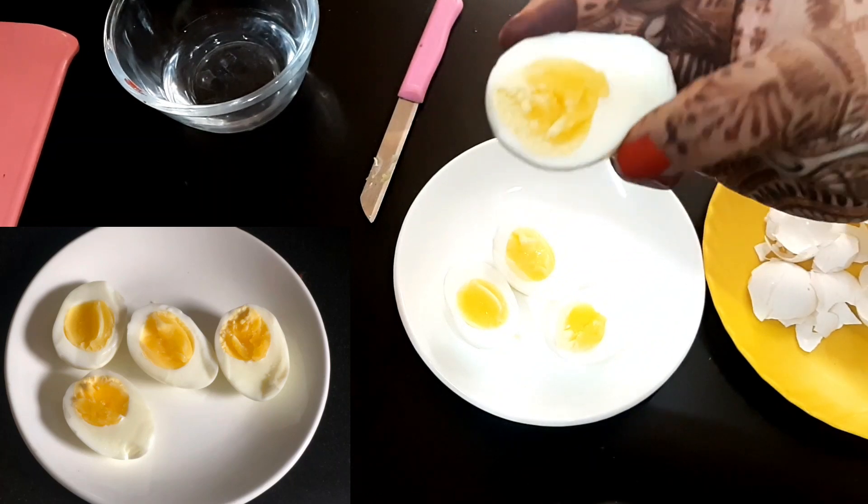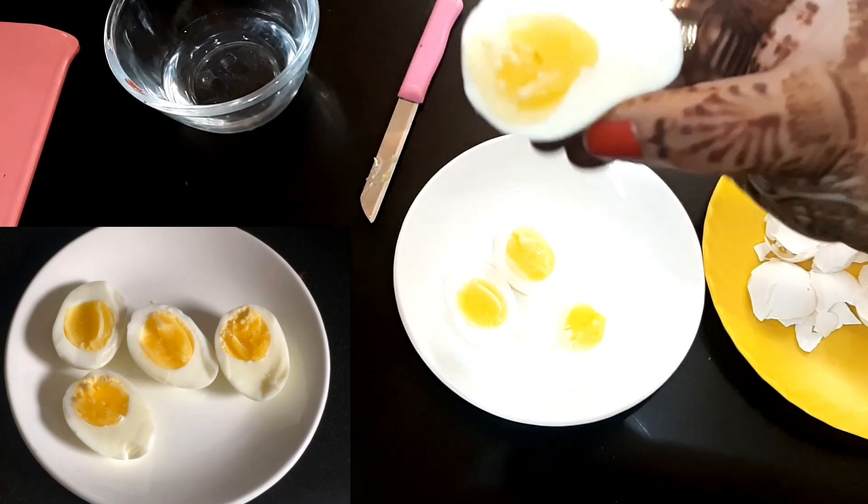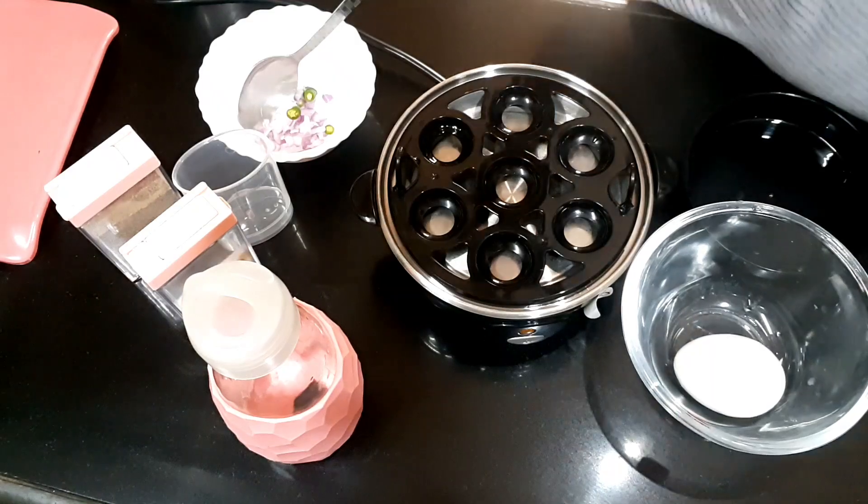And trust me, it is so easy without any tension. It has turned out perfect — not overcooked, not undercooked. It has become perfect.